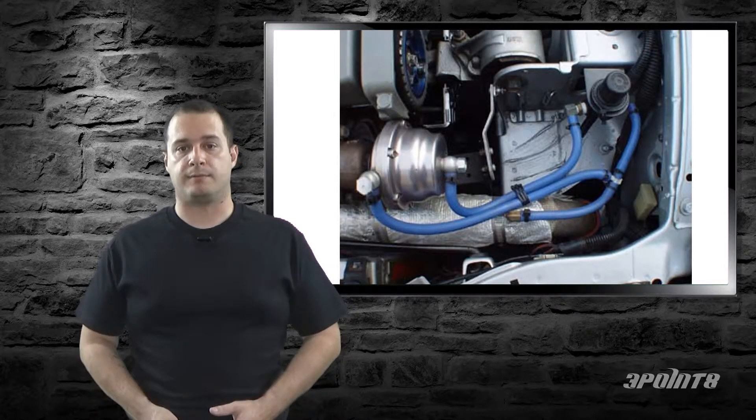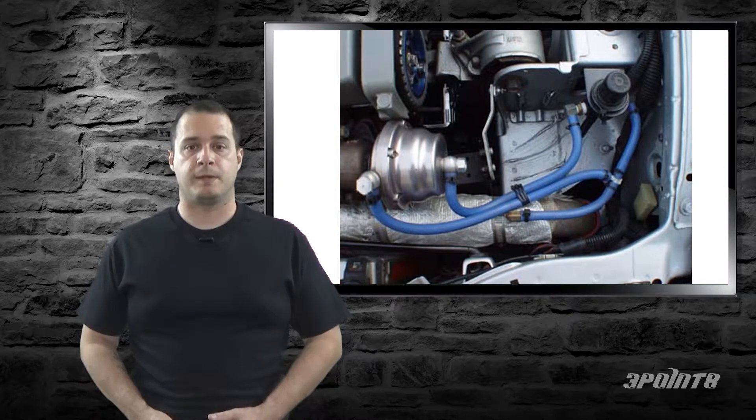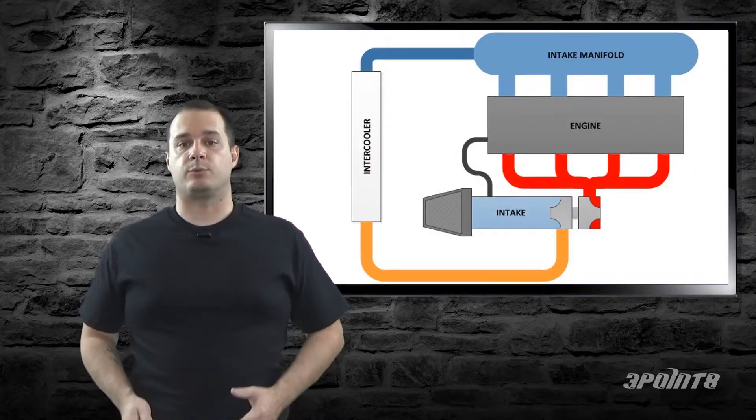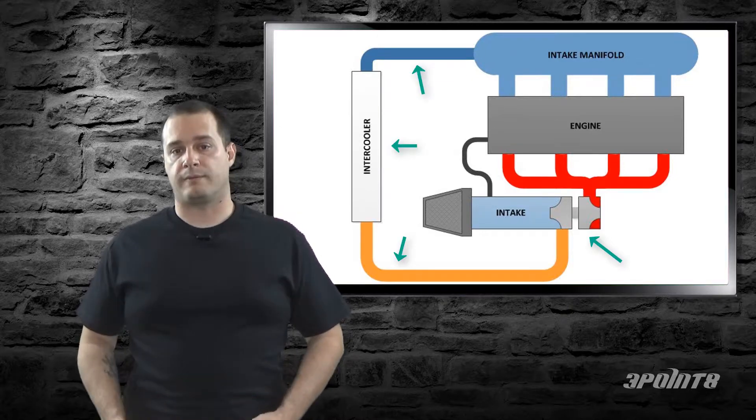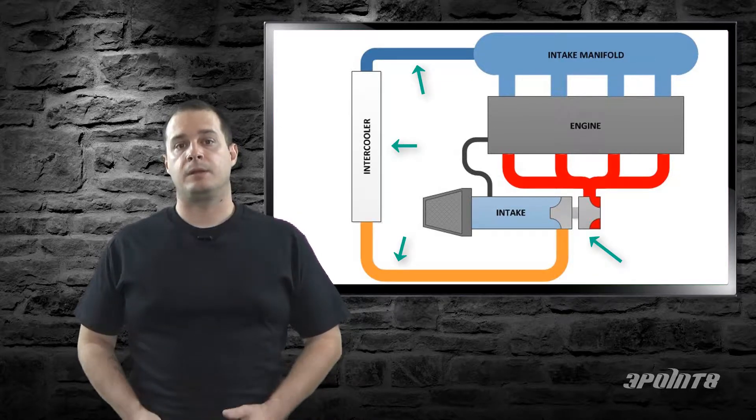Make sure they aren't going to blow off while driving under boost. It's a good idea to do a boost leak test whenever you've done any work on the turbo, post-turbo intake, or vacuum lines.